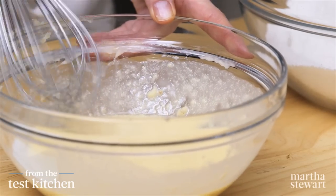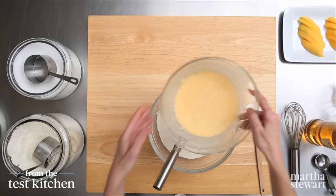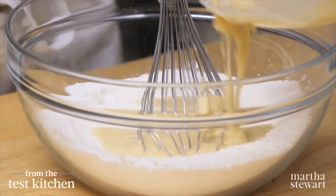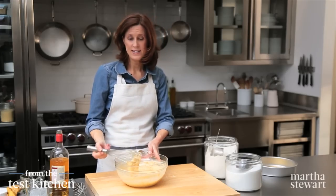Now the wet ingredients go into the dry ingredients — just pour it in. It's such a great, easy cake. That is our batter.